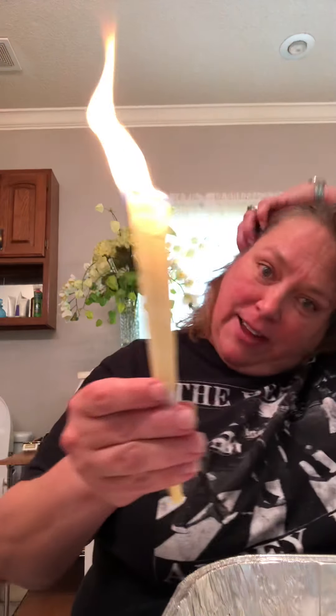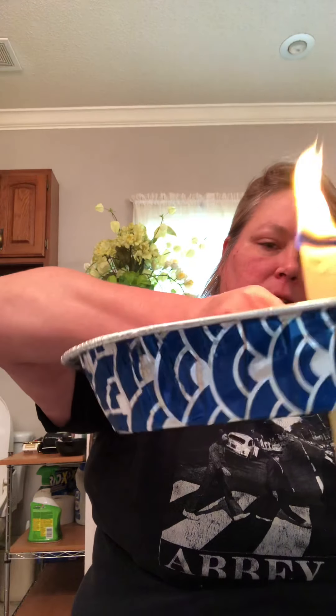So you just go ahead and light that on fire and then stick it in the hole, kind of like that, and you just kind of wait for it to burn down. It's kind of awkward right now because usually my fingers would be underneath it and not on top.